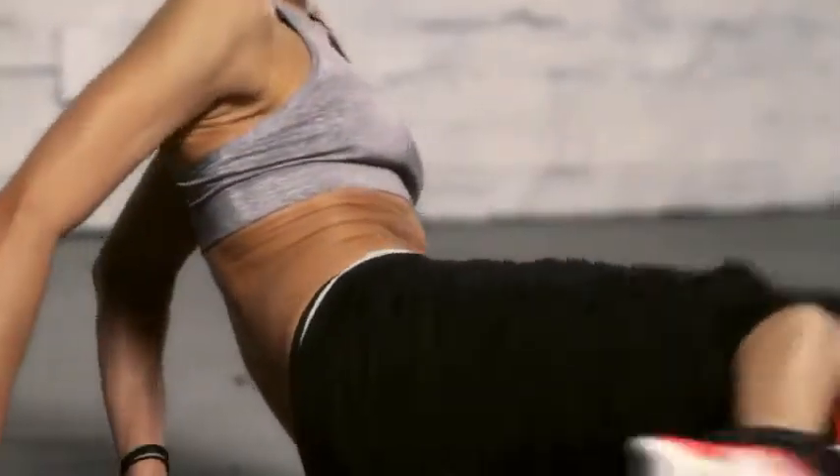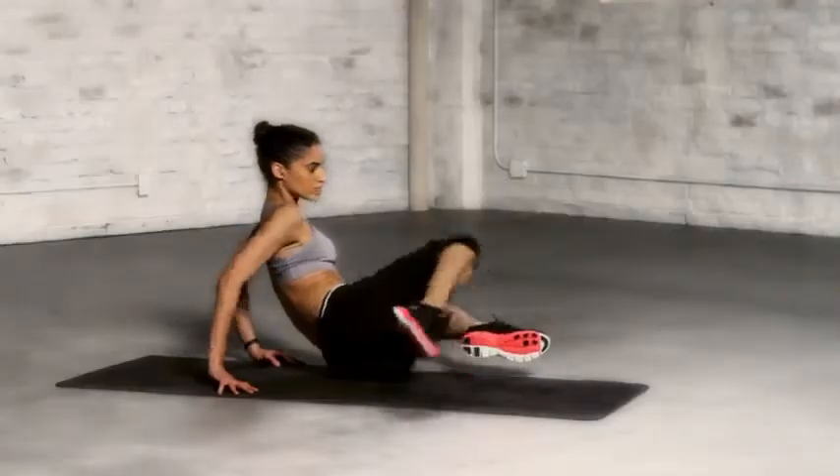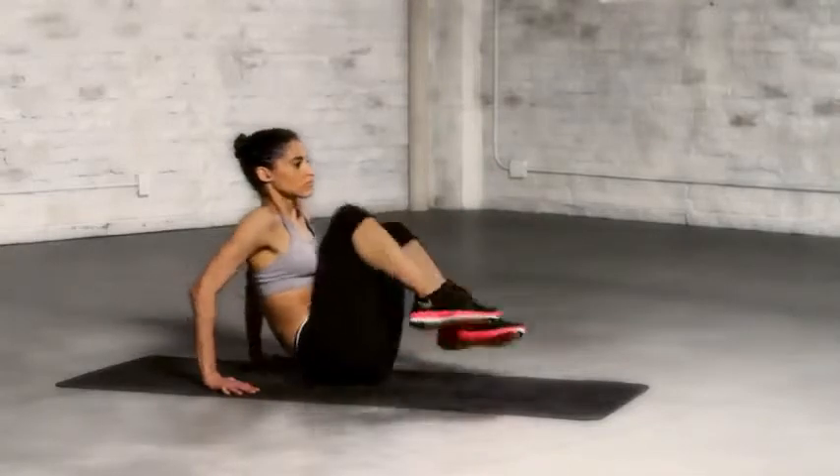When you're ready to make this exercise more challenging, add the leg kick. If you're feeling the burn through your obliques, you're doing it right.